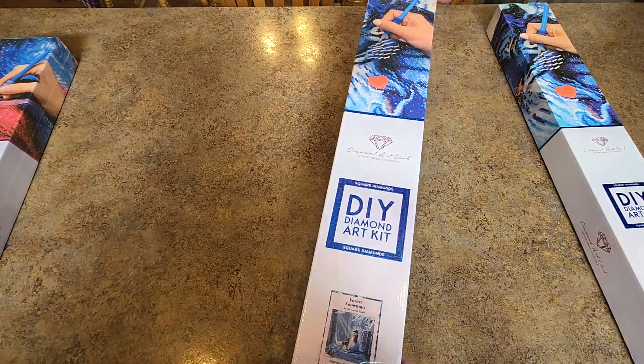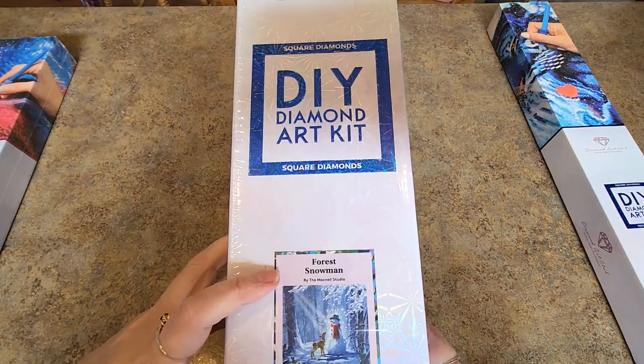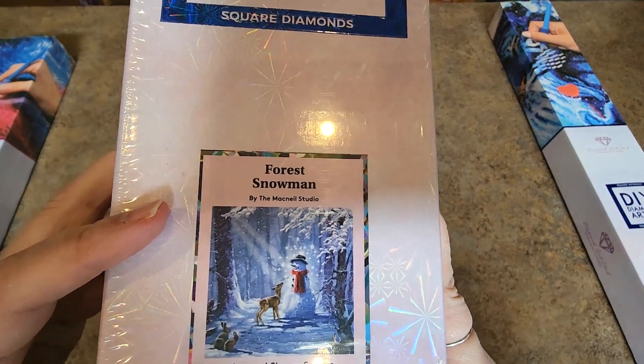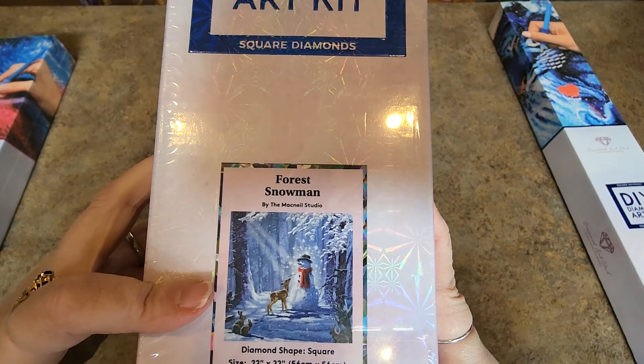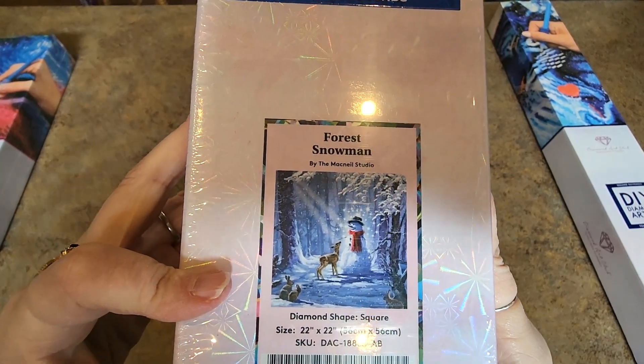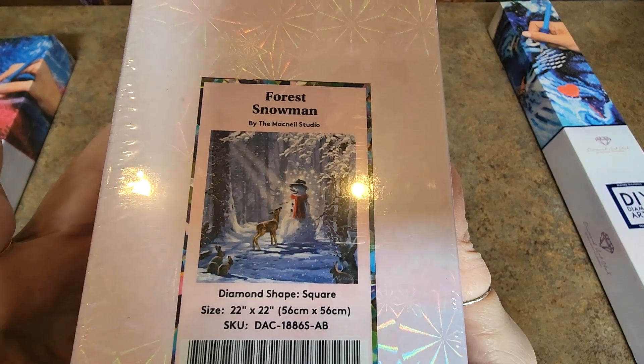And I picked this one up too. I know people have been de-stashing these. I don't know if I'm going to. Forest Snowman by McNeil Studio, 56 by 56 centimeters — that's 22 inches by 22 inches. It's a nice size. I like that one.